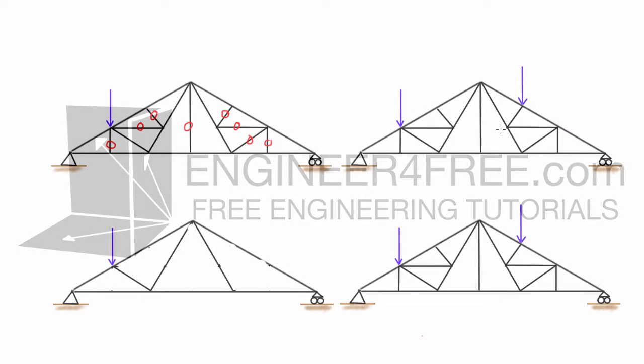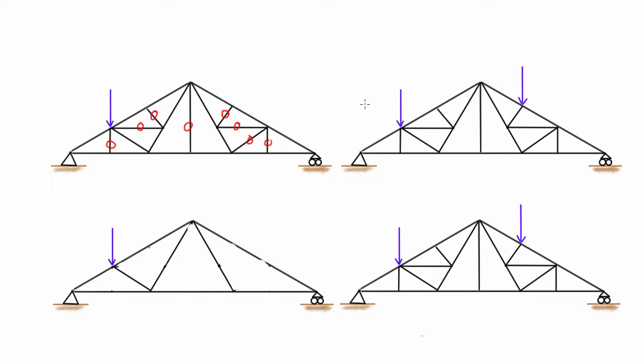Welcome back. In this video, just one last example on finding zero force members in trusses. This is a continuation of the last video — we did the example on the left hand side previously. In the last video we had this truss with a single point load and identified eight zero force members. Now we have exactly the same truss but subjected to that same point load plus one other point load on a different joint, and we want to see what the zero force members are under this new loading scenario. Zero force members really depend on the loading, so if the loading changes, the members with no force will likely change as well.